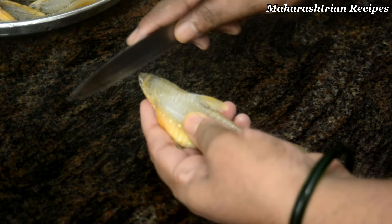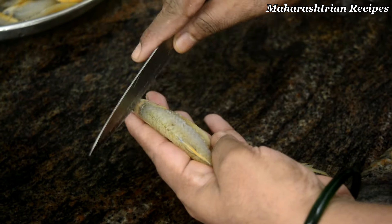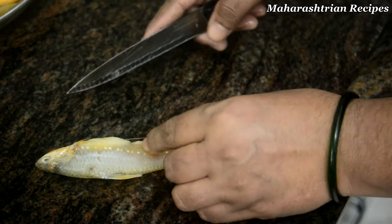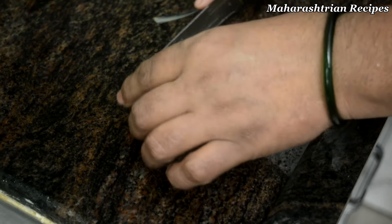The rice cake is made of fresh vegetables. You will put the rice cake together to make it. So I will be cutting the rice cake. The rest of the rice is also cut.